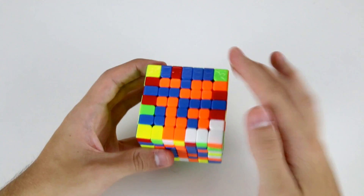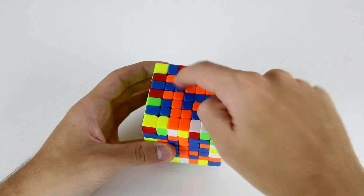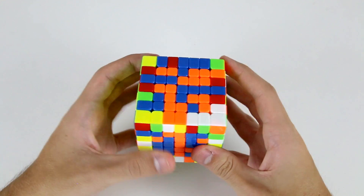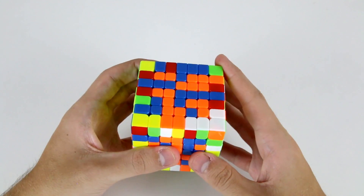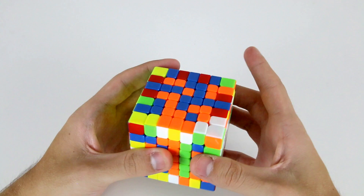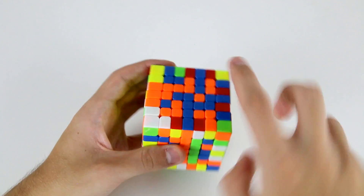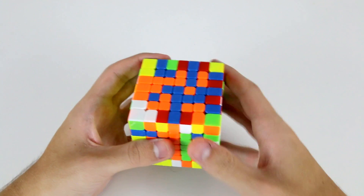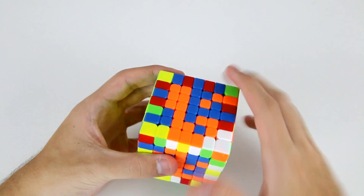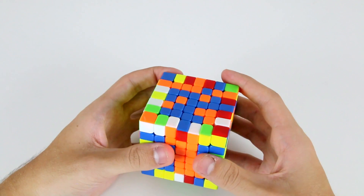In this example I've got these three and this piece here as well, so what I can do is use this inner corner center — slice it away, do a u move to set these four up, then slice it back down. Now I've got these five which I can insert here by doing wide r, u, wide r prime like that.